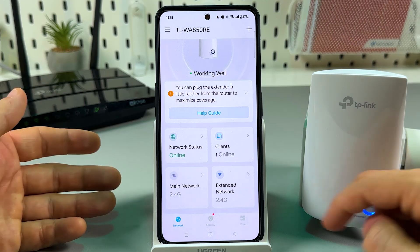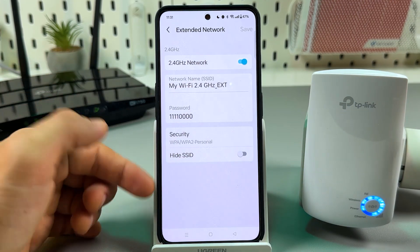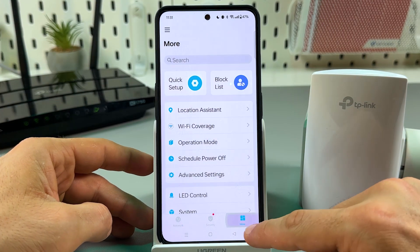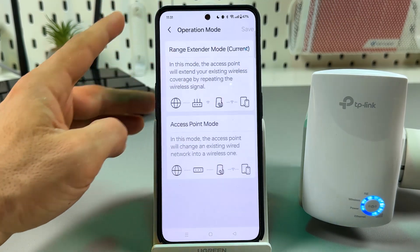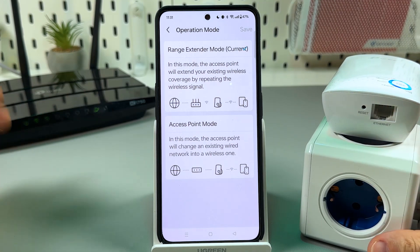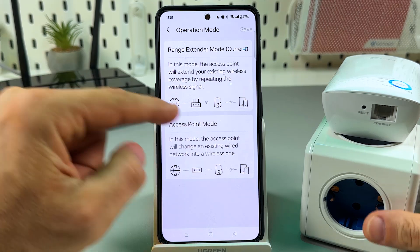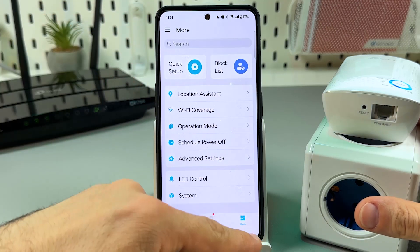You're all set. If you wish to change something, you can change the extender's name, password, or security type. You can also go to the More tab — for example, to change the operation mode. Remember I mentioned you can connect via ethernet cable directly to your router? To do this, you need to put the device into access point mode, which you can do from the More tab.